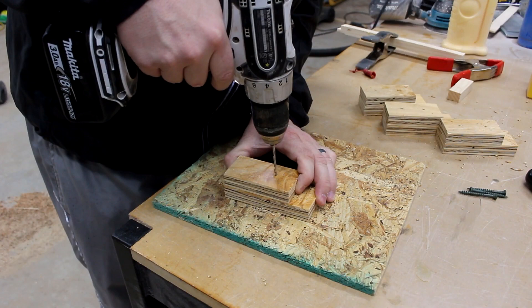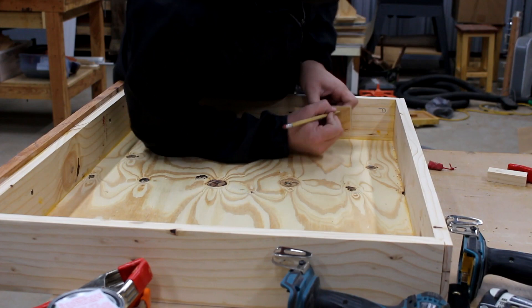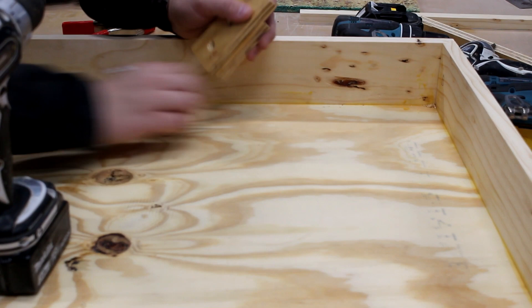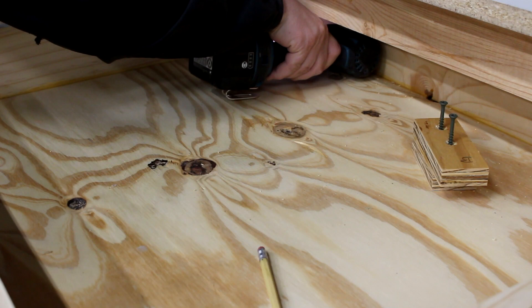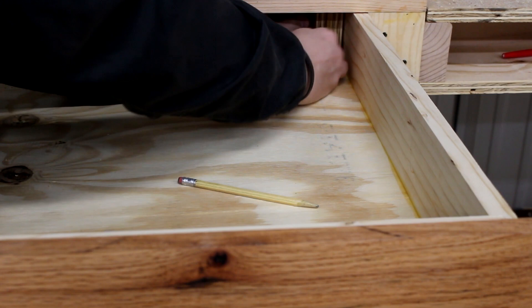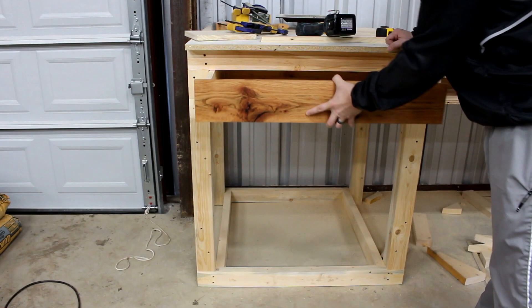My drawer sides are on two-by-fours and I want to secure the stop blocks with brad nails and glue. Now I'm drilling holes where I can attach them to the drawer. I'm marking these out — piece A goes here and piece B goes on the other side. You can see under the drawer I'm attaching these two pieces while the drawer is installed. This allows the drawer not to come out too far and keeps it running in line on the 2x4 that's there.